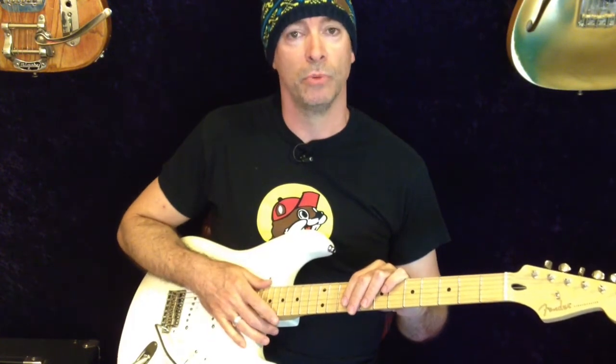There goes the pick. Anyway, have a good weekend. See you on Monday with another Clapton clip, probably. And until then, rock on!